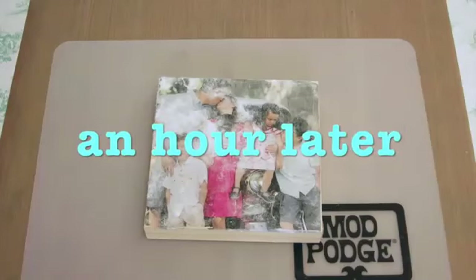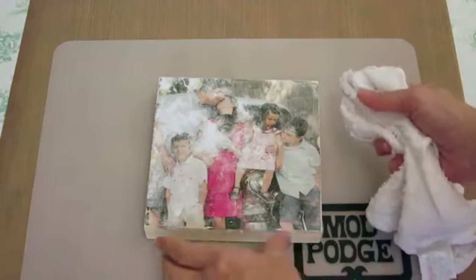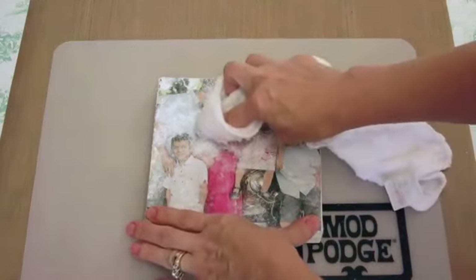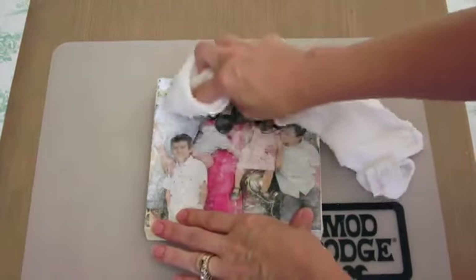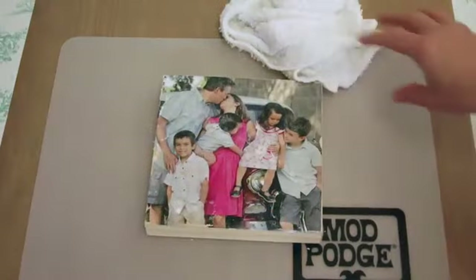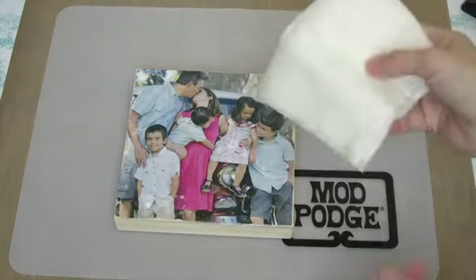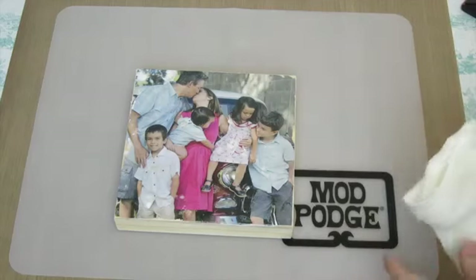I let it dry for about an hour, and now I can see the spots that I missed — these white, kind of fuzzy areas. You can see these much better after it's dried. I usually do at least two, sometimes three passes to get this really nice and clear. So I'm going to go back as I did before, and you can see that flaking off — get these pieces that I missed and just clean it up. I'm going to let that dry one more time and then do one last pass.